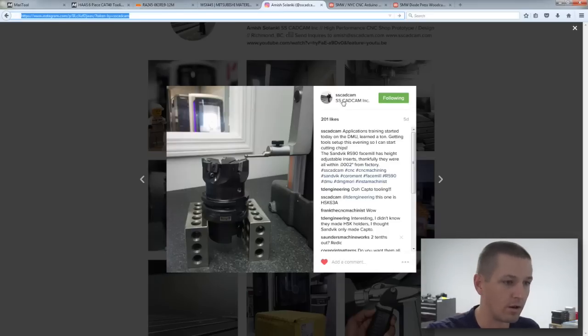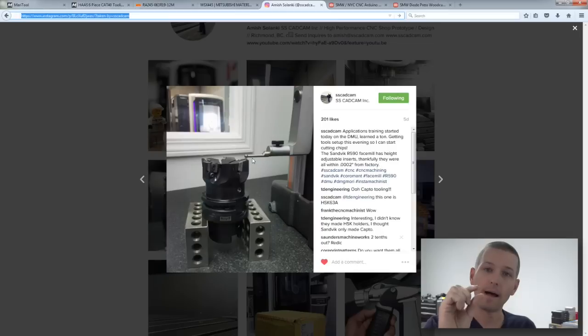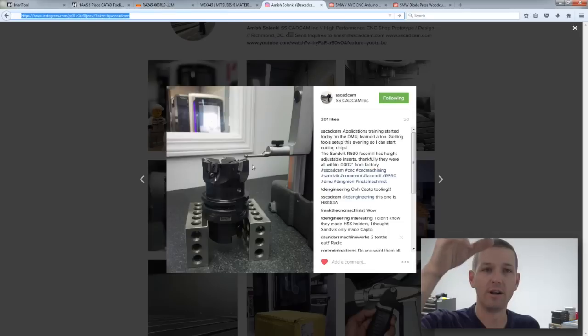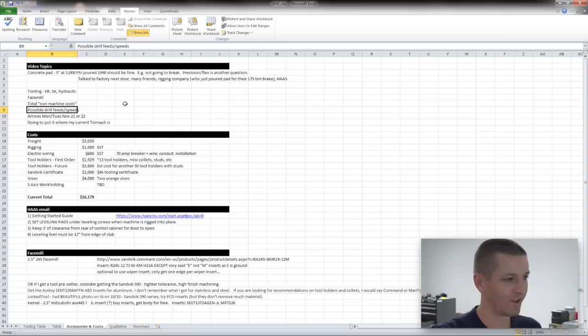The problem with the Sandvik 590 is you have to use a tool presetter, because the insert pockets are all adjustable. They have a toggle cam that lets you dial in tenths to get all the inserts perfectly coplanar — which is awesome but complex. I don't have a tool presetter. I was thinking you might be able to use the Renishaw tool touch probe in the Haas, but it would be a pain to put it in, test, and take back out. Someone mentioned using a Brown & Sharpe digital height gauge — I need to figure that out.